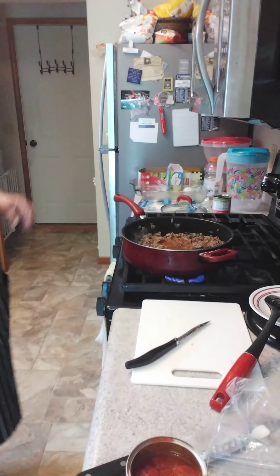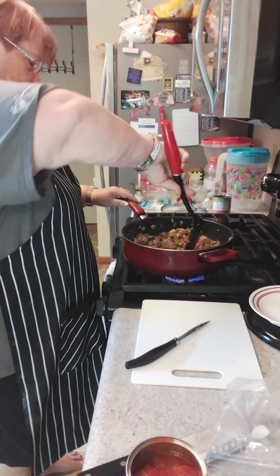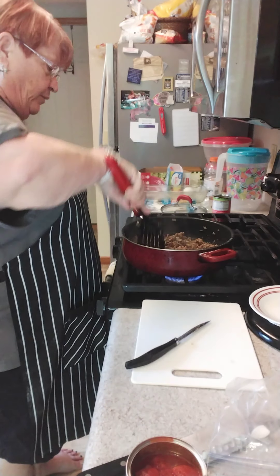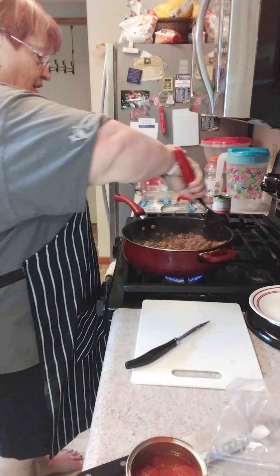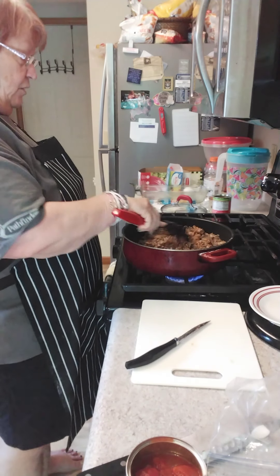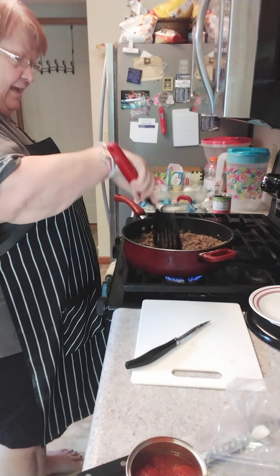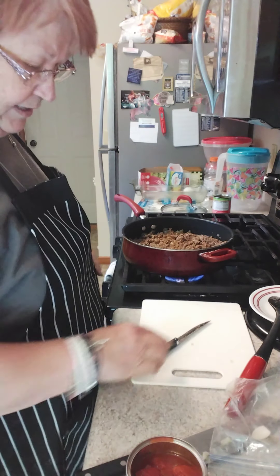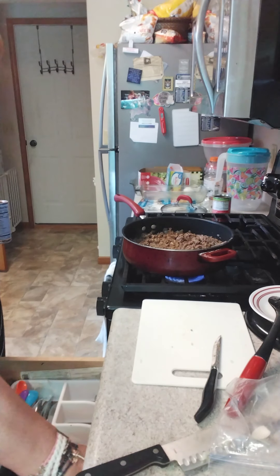Busy, busy weekend, busy day today. And I've got two people — I'm also making my homemade buttermilk biscuits and each gets a container of my sausage gravy. So they've got biscuits and gravy for dinner tonight or tomorrow, whichever they like. I'm so glad to do it. These are great friends. They do so many nice things for me that I can't tell you. So this is just a little pay it forward, as they say.